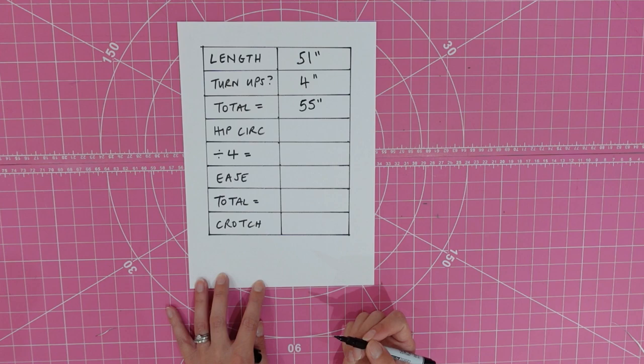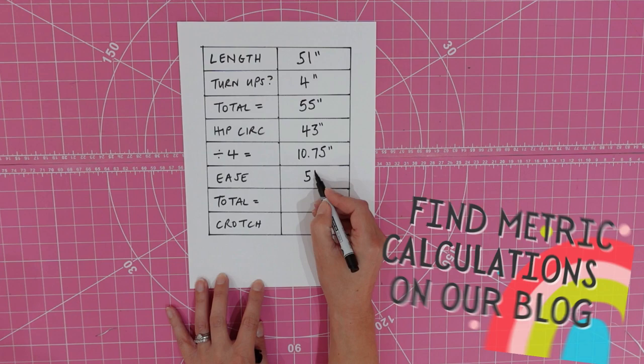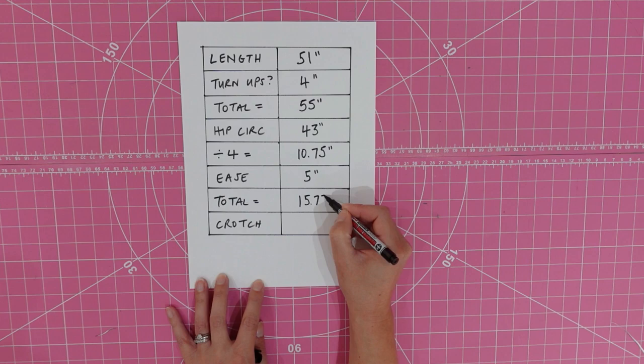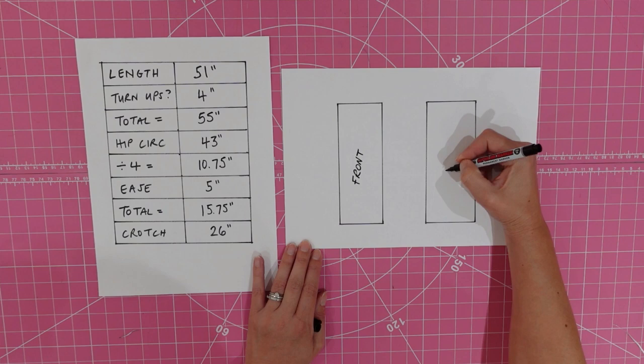We're going to add some ease, which is 5 inches, and adding those two together we get a total of 15¾ inches. Finally, add the crotch measurement you took, which for us was 26 inches. From our pattern paper, we need to make two rectangles — one for the front and one for the back. The length of your rectangles will be taken from the total length we worked out: ours was 55 inches, the same for both front and back.